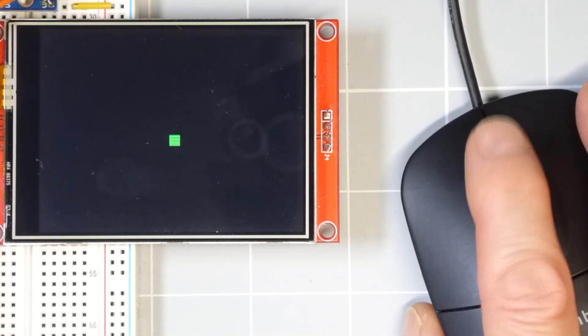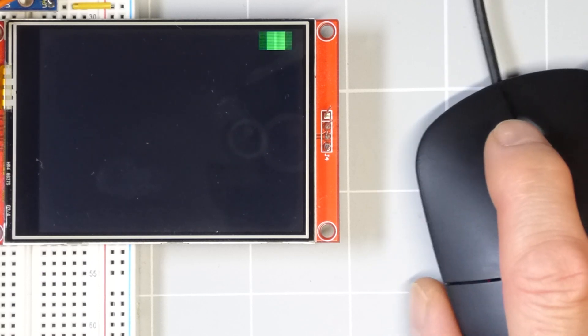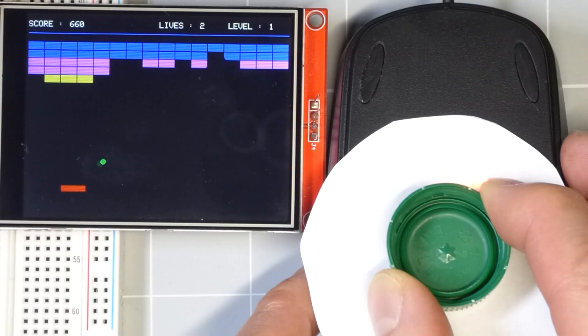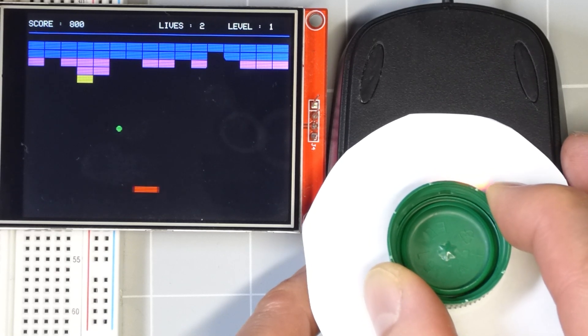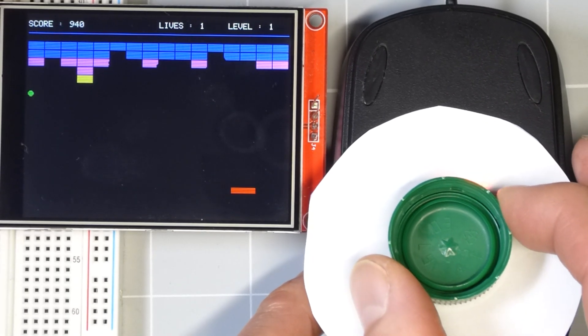A mouse is really a multi-axis motion detector. Connecting the mouse sensor to an Arduino lets your project detect and measure movement in a 2D plane. Use it on your robot, or to make a cool game controller for your arcade machine, and all of this for the cost of a cheap wired mouse.